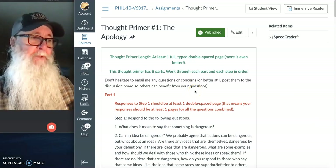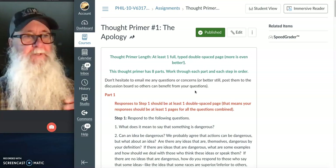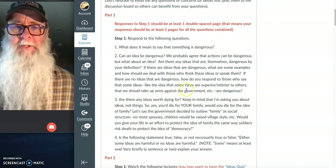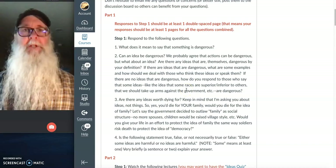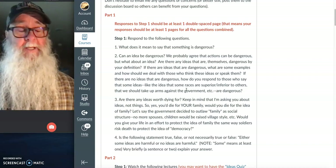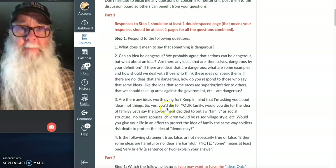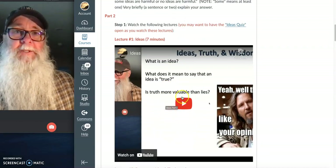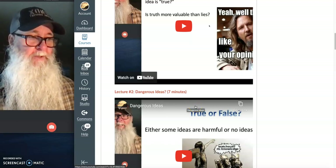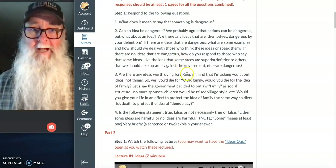The idea behind the thought primers — and I'll explain this more in the course overview videos — is for you to begin by exploring your thinking where you're at right now, before you've listened to me say one word, before you've done any reading. You want to grapple with some questions I've posed. In Part One of the thought primer I've posed four questions, and you need to explore your thoughts in response to those questions and write them down — shooting for at least a full double-spaced typed page. The purpose is to get your thinking heated up, so that when you jump into the video lectures, the ideas connect to what you were just thinking about.